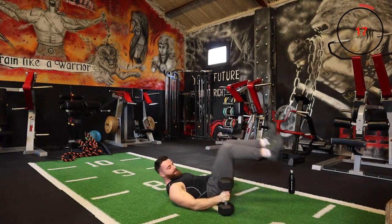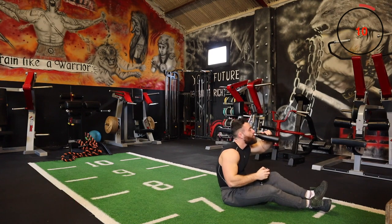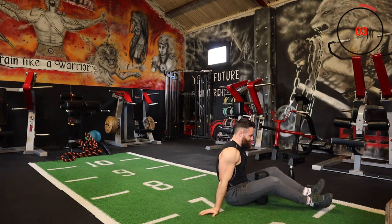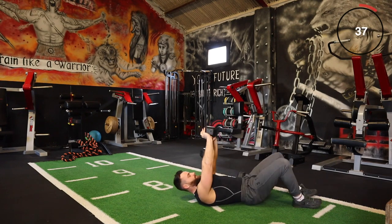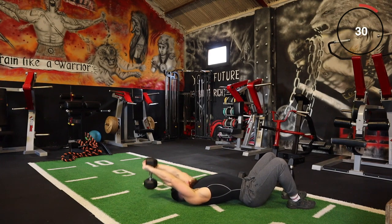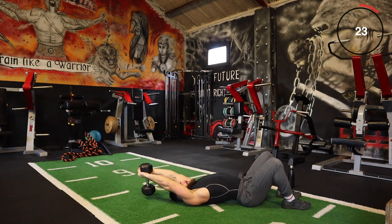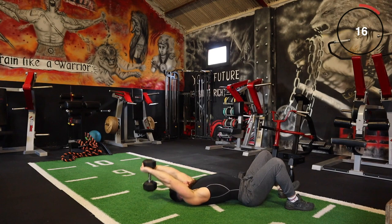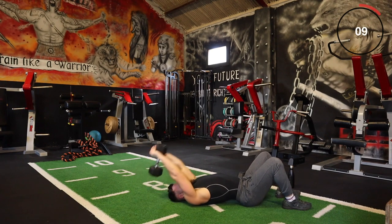The next one is our overhead pullover — lying back, we're going to pull over to target the back. Come back slowly, then up and over. If you can, try not to let the weight touch the ground — go right out to near full extension, hold it for a few seconds, then back up. If your weight is a bit heavy, just try to get back and then up again. If it's a little lighter, keep the squeeze and tension in your lats, then back up again.